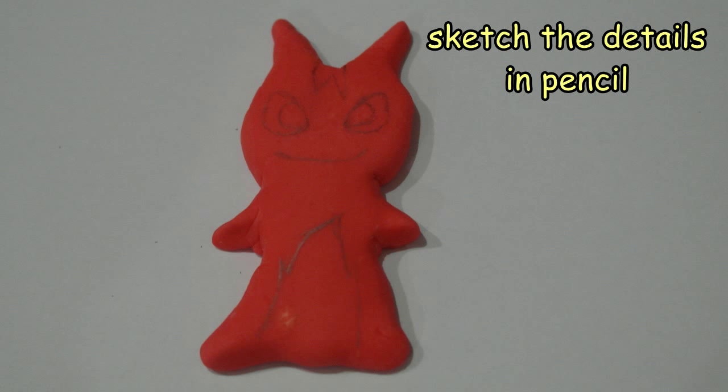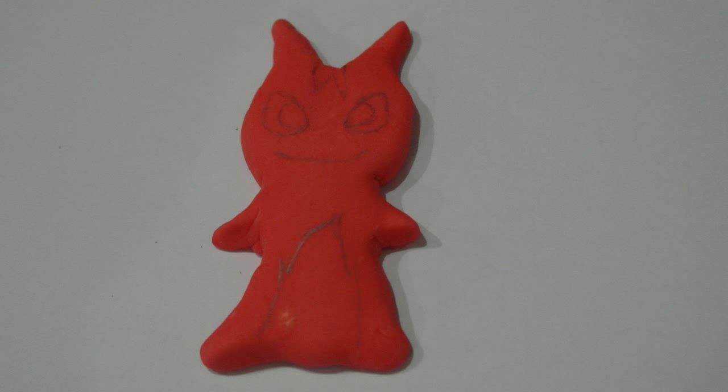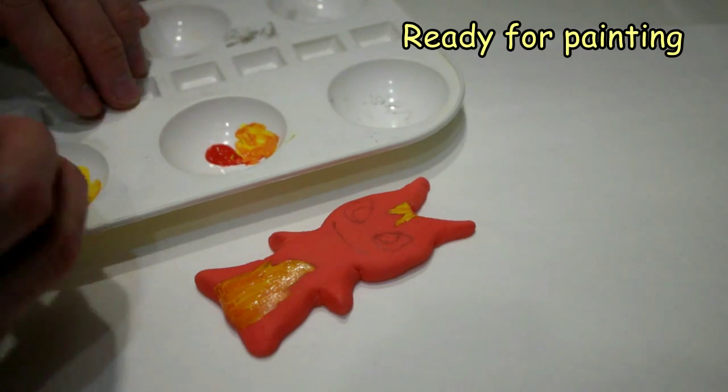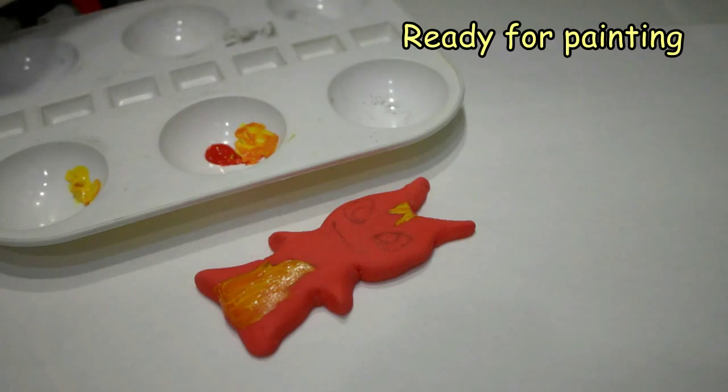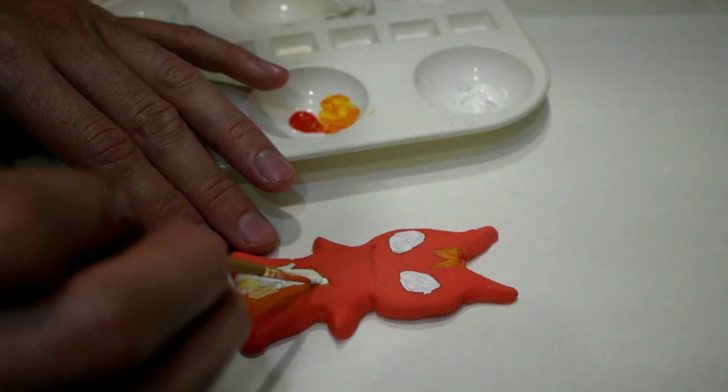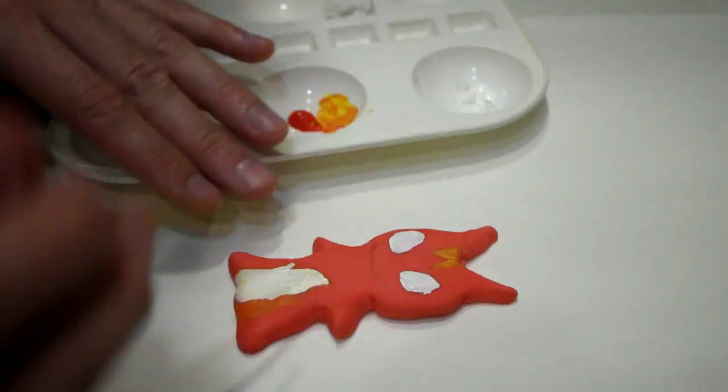First I start by drawing an outline of some of the features in pencil, then I use acrylic paint to paint in the details. You may want to use a white coat first so that we cover up the dark red color, and then we can use the other colors on top of that. We'll keep the black coat first.